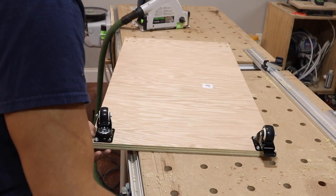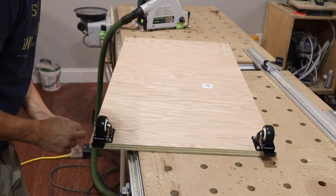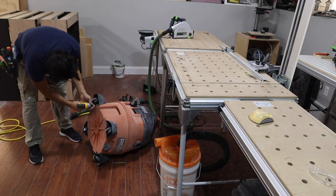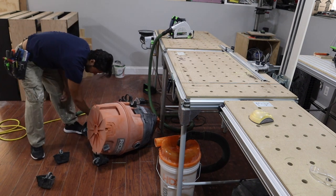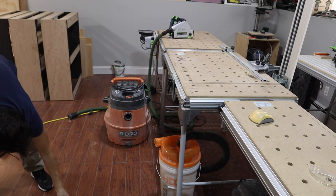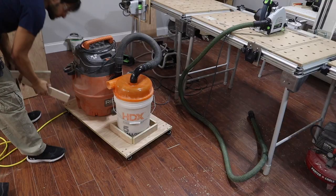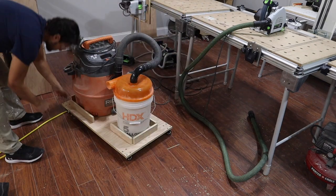After installing the first caster, I realized that flipping it over and having the caster laying on the cart and not having to fight gravity is much easier this way. I want to keep this shop vac as stable as possible on the rolling cart, so I'm going to remove the casters from the shop vac — that's also going to help me with the height restrictions because the casters on the shop vac do add a couple inches. I also want this dust cart to fit underneath my MFTs and my miter saw stand.